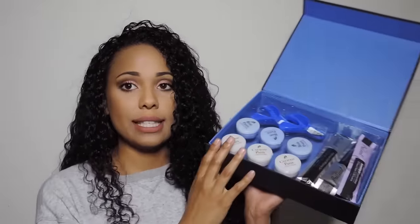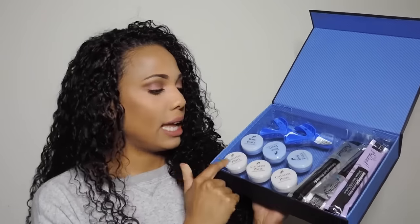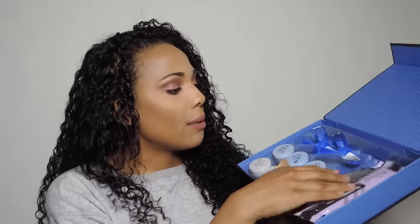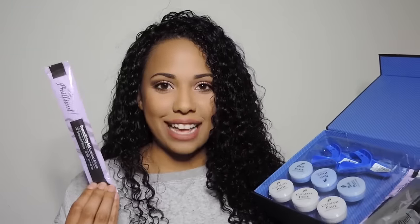The company that reached out to me is called Smile Brilliant, and this is the kit that they sent me — this is what you would get as well if you were to purchase it. It's the tray creation kit, and on the inside it comes with three base paste containers and three catalyst paste containers, as well as your top and bottom impression molds. It also comes with the whitening gel as well as the desensitizing gel. The desensitizing gel you apply after you whiten your teeth to help with that intense feeling that some whitening trays can give you. It has a really great minty smell, and it also re-moisturizes your teeth after you whiten them, which is something I have never seen from a whitening kit before.